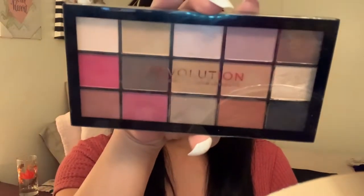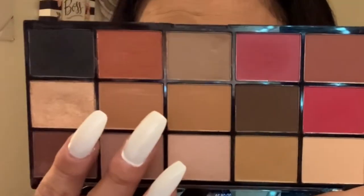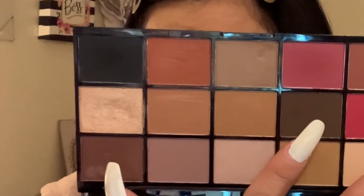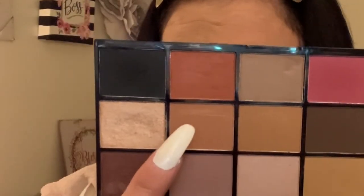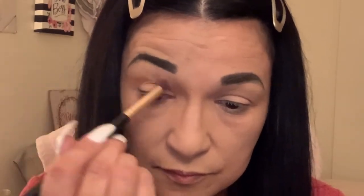We're going to go ahead and get started on our eyeshadow — an everyday look with a little bit of a fall spin on it. The palette we're going to use is the Revolution Reloaded palette. Those are the shades and they are so pretty and pigmented, and the majority of them are matte. This one looks like it has a little shimmer. We're going to start with our transition shade, taking a fluffy brush and going right into that shade.